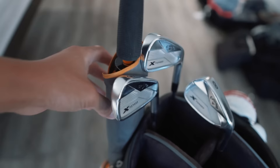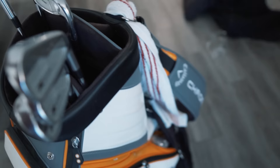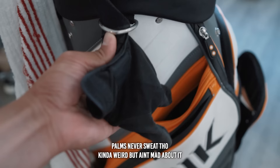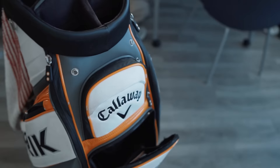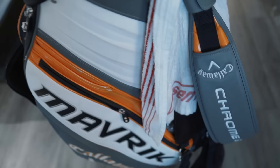Got my umbrella in here just in case it rains, and a towel looped through here. I still wear a rain glove in the summer because the back of my hand sweats quite a bit — it just lasts a little bit longer and helps conserve regular gloves. Going into the side pockets — I'm actually probably one of the guys on tour with one of the lighter bags; I don't really put a whole lot in these side pockets.